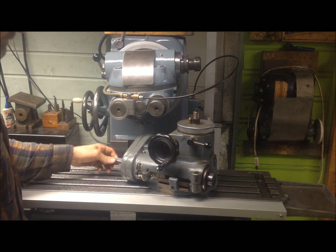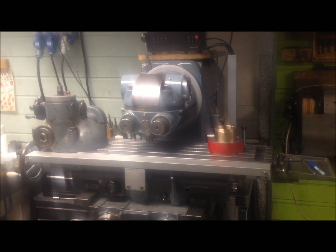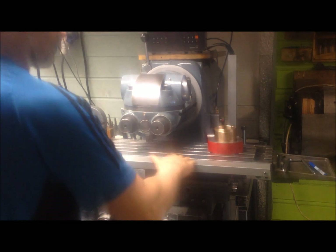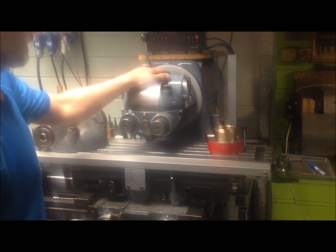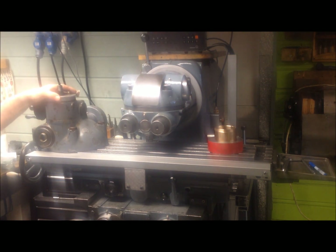This is quite a nice assembly. Now I wanted to address how to replace the head — the standard ISO 40 taper head — with the high-speed head with the quill.